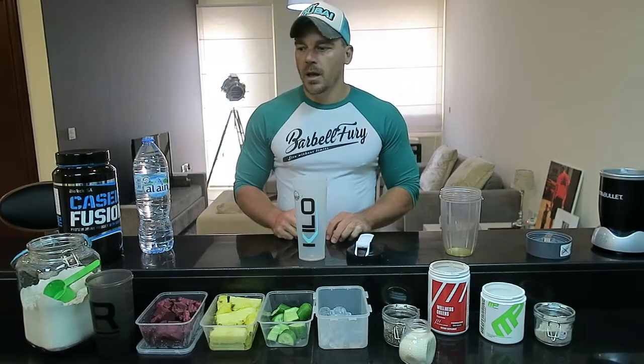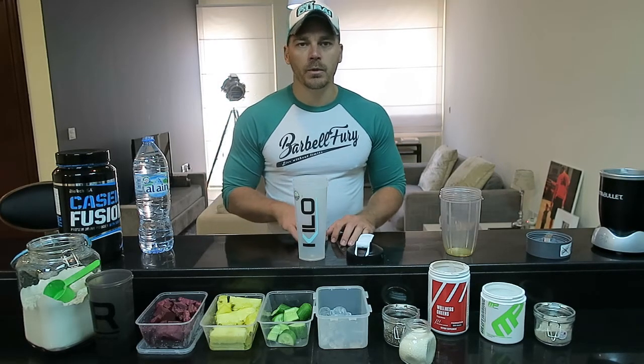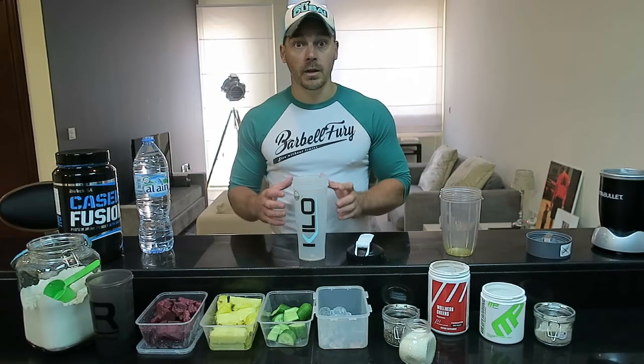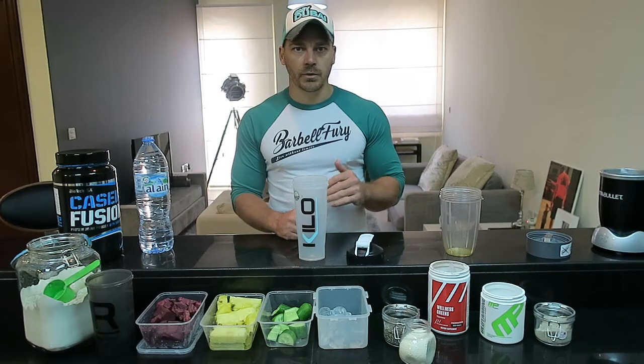Hi guys, Rob Plankhurst here. One of the things that a lot of clients tell me is that they do not have enough time to eat breakfast before heading out the door. What I'm going to do is show you a few steps to make a healthy smoothie that you can drink on the way to work. We're going to break it down into several different steps.